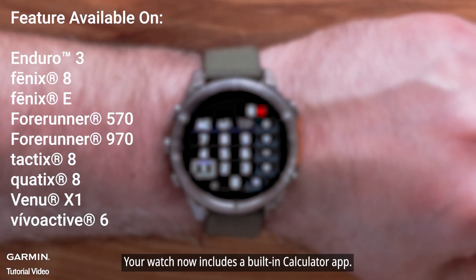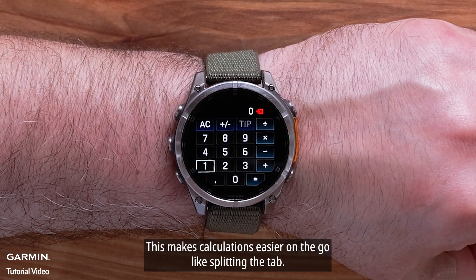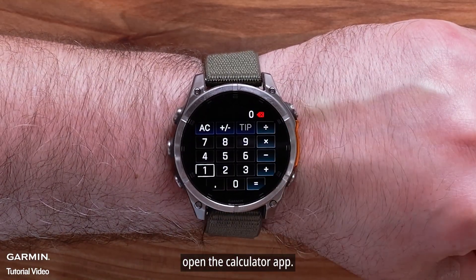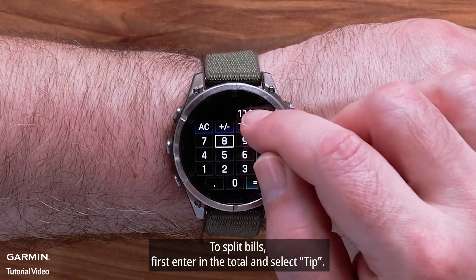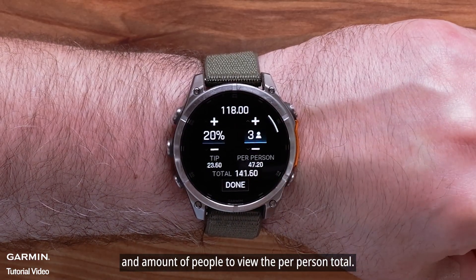Your watch now includes a built-in calculator app. This makes calculations easier on the go, like splitting the tab. From your Activities and Apps list, open the Calculator app. To split bills, first enter in the total and select Tip. On the next screen, provide the tip percentage and amount of people to view the per person total.